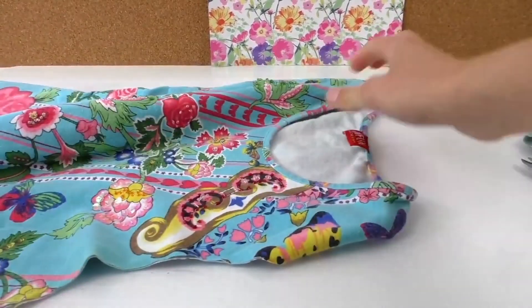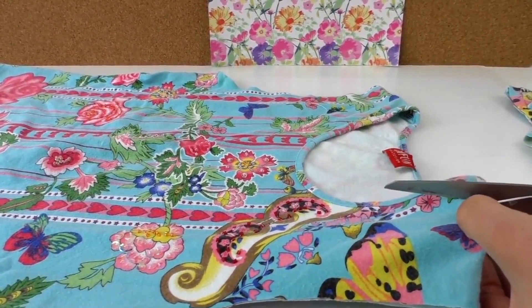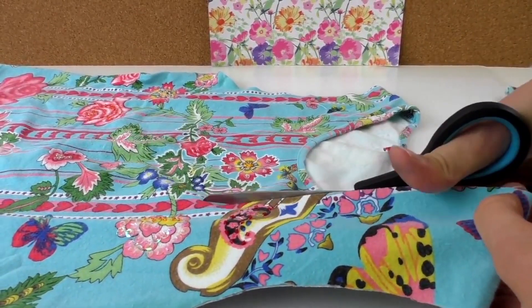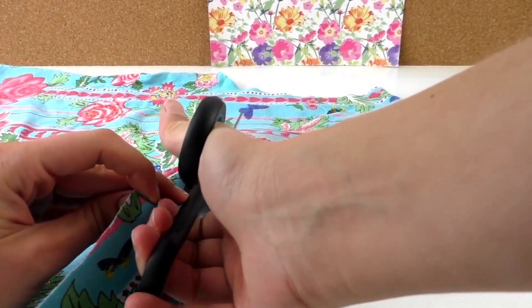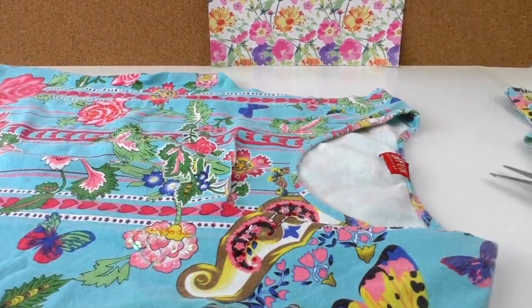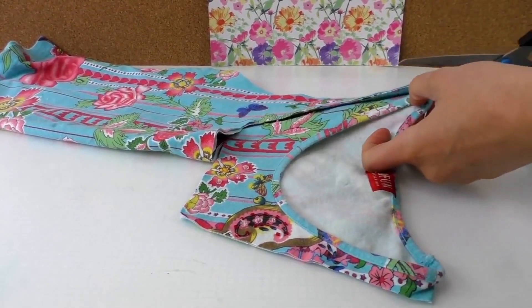Now we're going to cut the middle bit to get the handle of the bag. Put it in wherever you'd like it — around here. Again, fold it double so you know you're cutting the right way, like so.